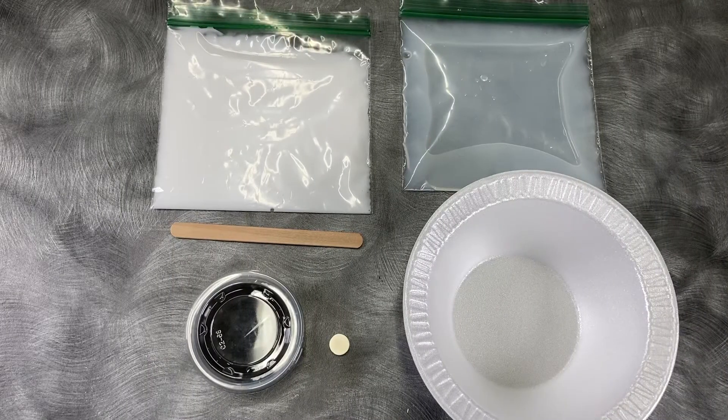To make magnetic slime you're going to need a quarter cup of white glue, a quarter cup of liquid starch, two tablespoons of iron oxide, a magnet, and a styrofoam bowl.